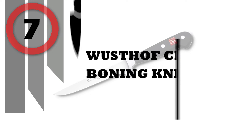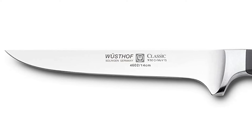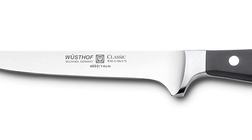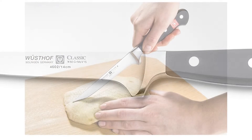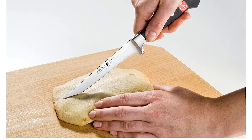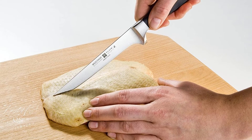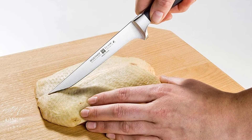Number 7: Wusthof Classic Boning Knife. Complete big and small kitchen tasks with one knife with the Wusthof Classic Boning Knife. Forged from a single piece of high-carbon stainless steel with a black polymer handle, the blade is made with Wusthof's precision edge technology, P-TECH, to create an extraordinarily sharp blade.